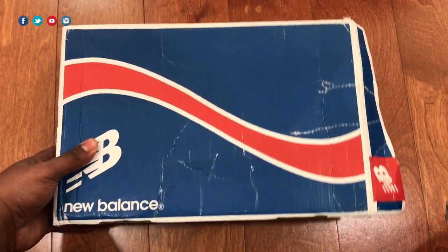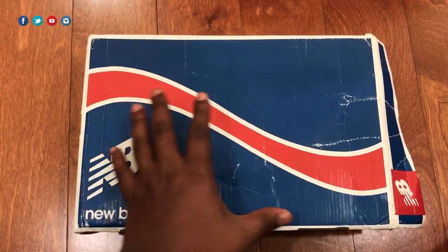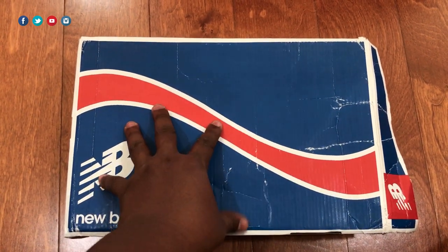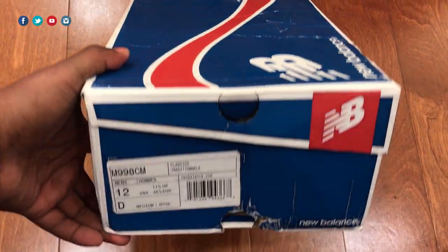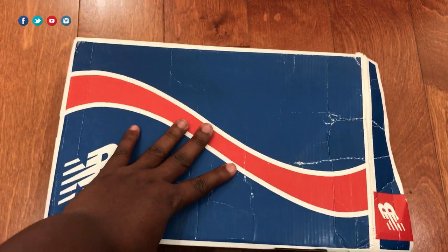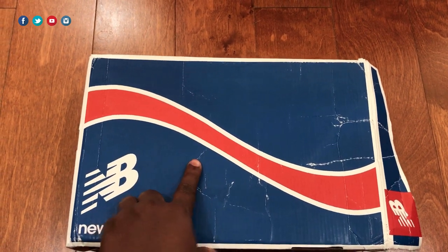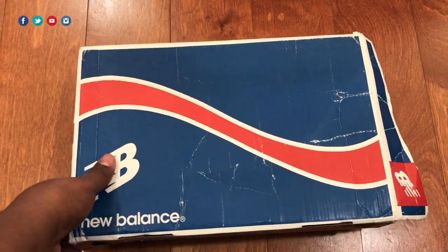Let's get right into the unboxing. As you can see, this is a little different from what we're used to seeing on the channel — most times it's a New Balance grey USA-made box, but this is one of the older New Balance models. If you checked out the last video, I told you we had one coming, and here it is — the M998 CM in size 12, my size. This is my favorite New Balance model, the M998, for many reasons I'll get into later. But first, let's get a look around the shoe.